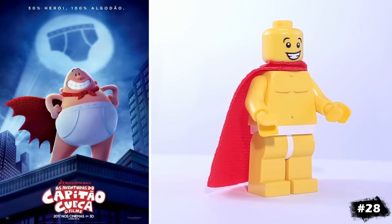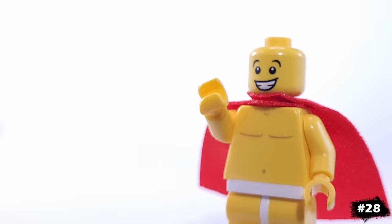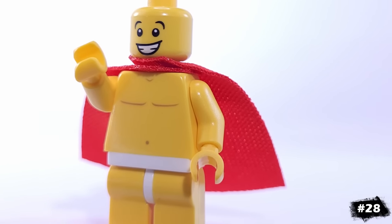For some comedy, our next minifigure is an absolute staple from my childhood: Captain Underpants. He has a huge smile and a red cape, and not much else as you can see.